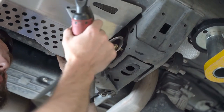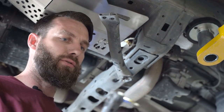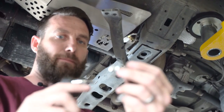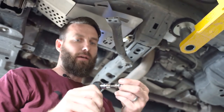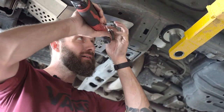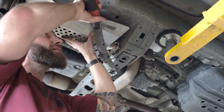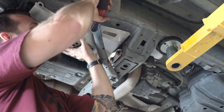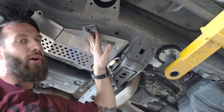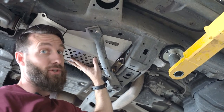Now we can rotate this into position. I like to use a tool to help. So you have your security bolt with the washer on it, and I'm going to go ahead and put it through here, through my cat shield, line it up, and just get it started. Now I'm not trying to fight and hold this up — everything's in position.